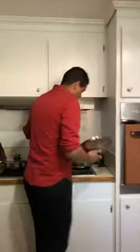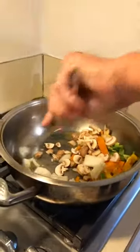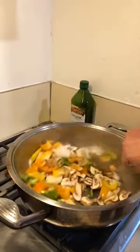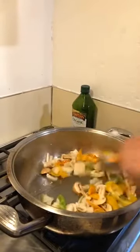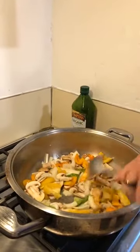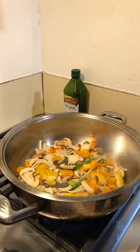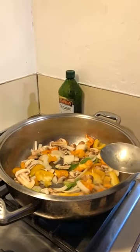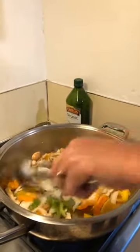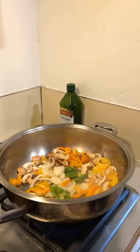So I'll sauté the veggies here for a couple minutes, put the sauce right over it, cook that down a little bit, and then finish it all off in the oven. We're going to do the drink making after this because stove top is only going to be about 10 minutes, and oven time is probably going to be about 20.